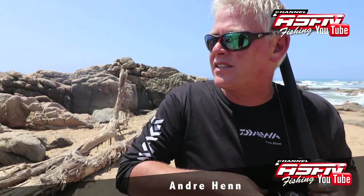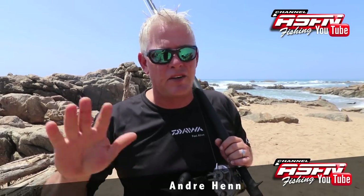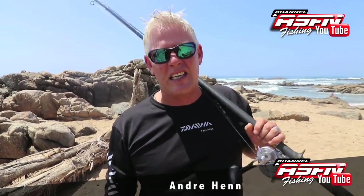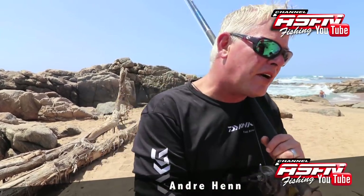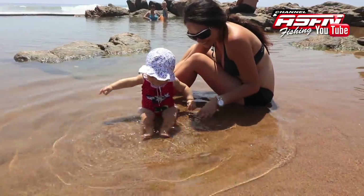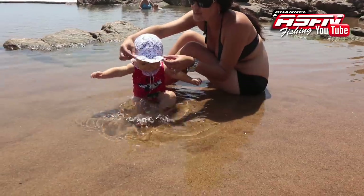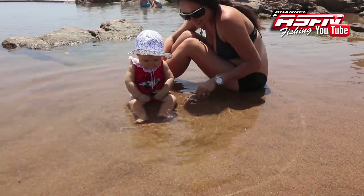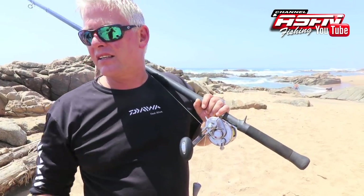Good morning guys. An absolute wonderful morning here on the Natal South Coast — perfect weather for coming to the beach. We brought Caroline and Mila for a little swim and some time on the beach. The wind's been non-stop every day for a couple of days, so a bit of a break to get them out. They're having some fun here in the tidal pool.